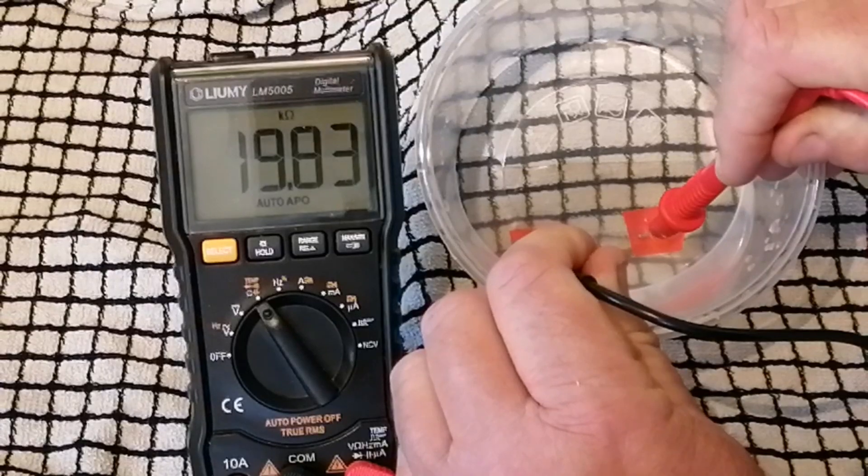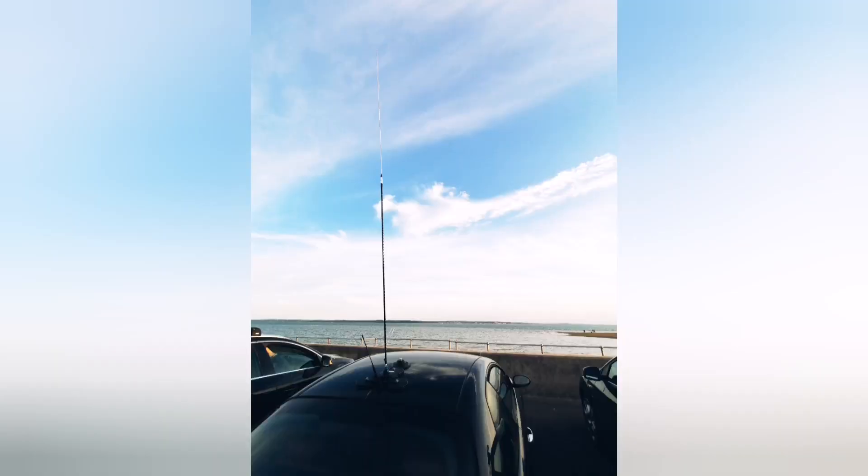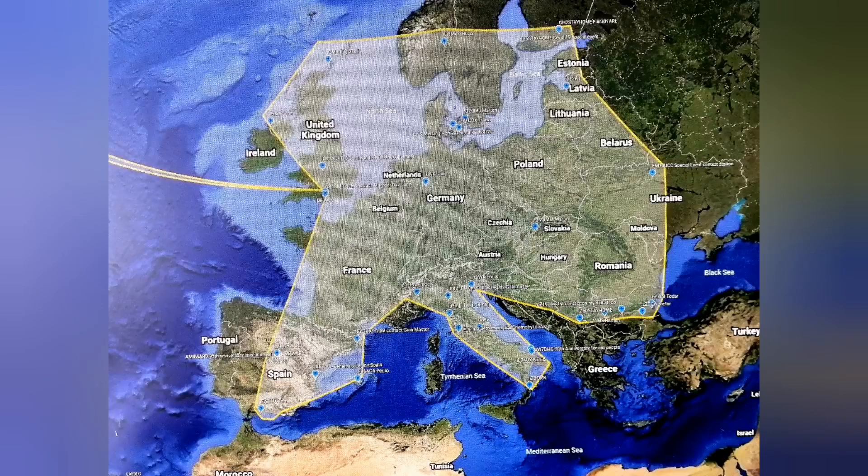So what does all this mean? Well, they say the proof is in the pudding, so let's look at some maps and plots of all the contacts I've had. The first Google Earth map shows contacts from the delta loop home base across Europe — 10 watts, potentially one skip, reaching as far as Ukraine.